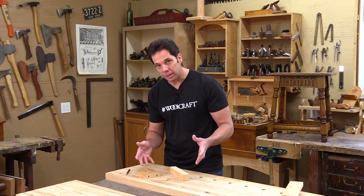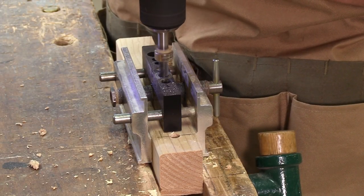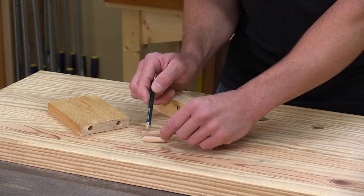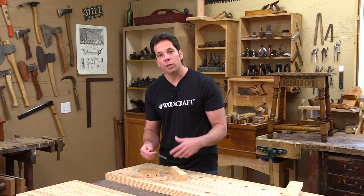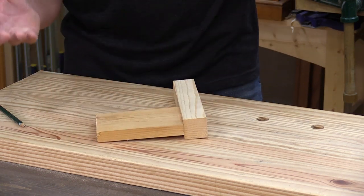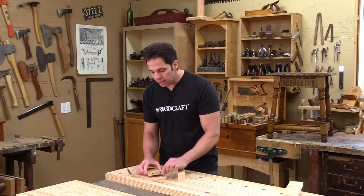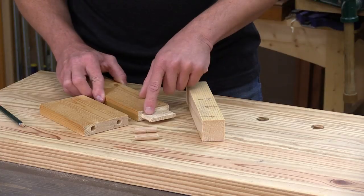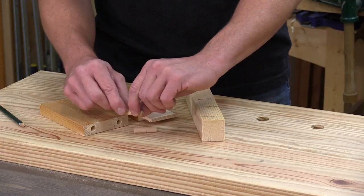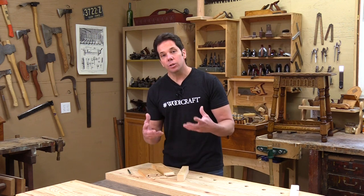Here I'm going to use some dowel pins. There are a few varieties of different jigs out there, but essentially the jig is going to allow me to drill precise straight holes in both pieces. The dowel pin has small serrations on it, and that's to allow the glue to go around it. When the dowel pins are inserted we have a simple version of a mortise and tenon. Although this is fast and accurate, you don't get the same strength as a larger tenon, and these dowels can start off round but eventually turn oval, loosening and weakening the joint.